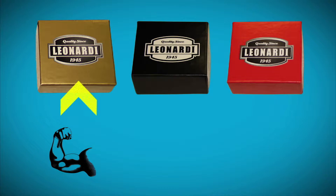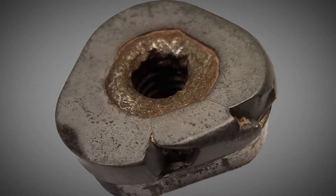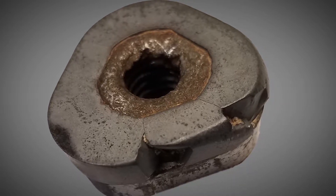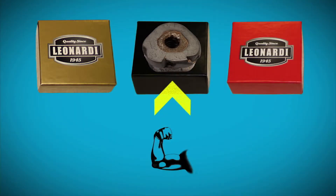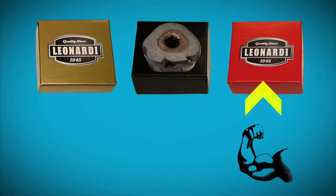It's important to inspect the teeth regularly, especially after hitting rocks or debris. Checking the teeth for hammer marks will indicate the soil conditions. If a quick check reveals the teeth are mismatched, moving to a different set of teeth will dial in the right cutting action for the job.